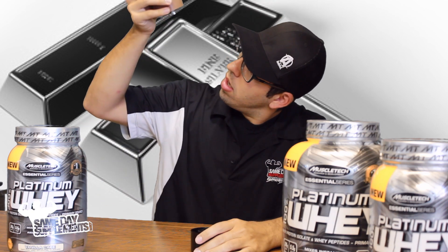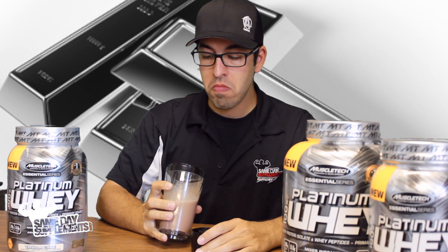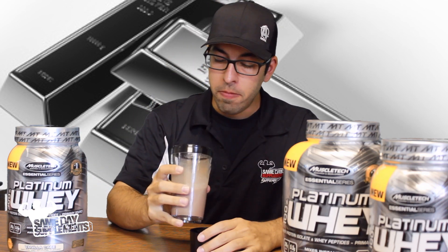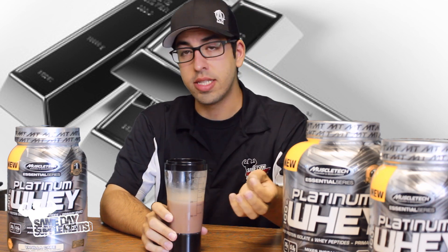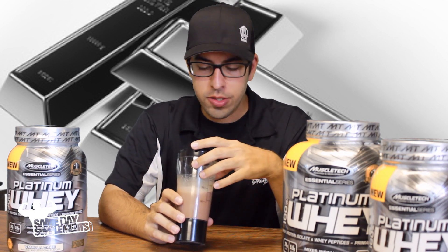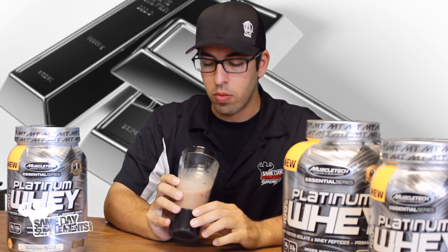The moment we've all been waiting for. Smells delicious. Alright, so Platinum Whey — the consistency for whey protein is pretty thin, of course. If I used milk it would have been thicker, but that's to be expected with water. No graininess or sandy-like textures. It goes down nice and smooth. And the taste is awesome — awesome taste. MuscleTech never really lets me down with the flavors of their protein.